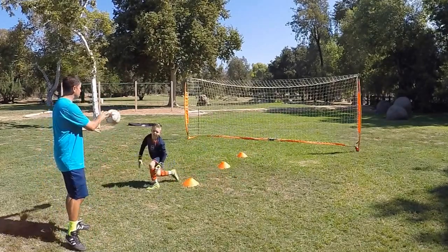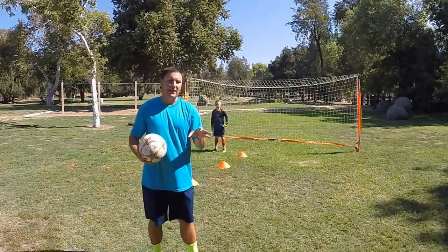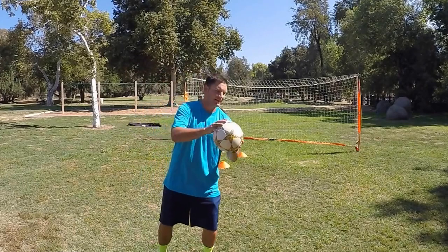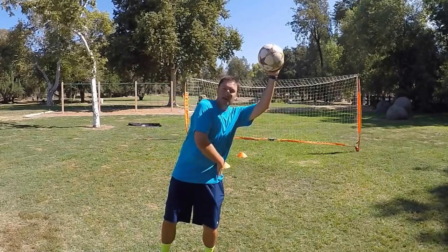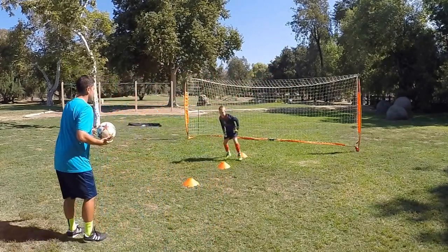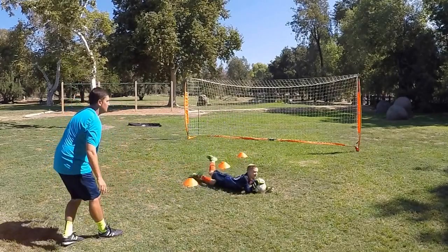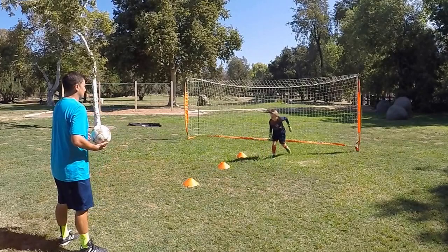Make sure we're diving on our side, not our stomach. You'll see how he's kind of jumping on his stomach a little bit — that's a habit you see with younger kids. You want to make sure that you get them diving on the side so that they're grabbing hold of the ball and their body's on the side as they're catching it. Try again — try to dive on your side and go.